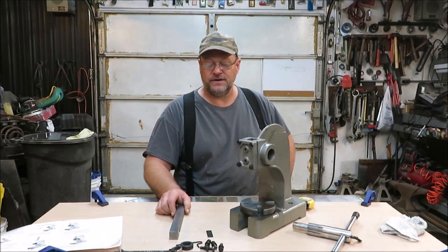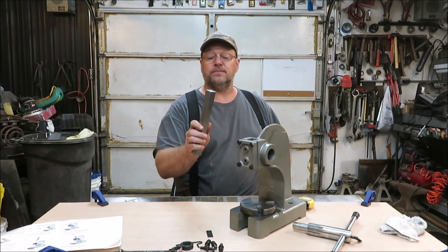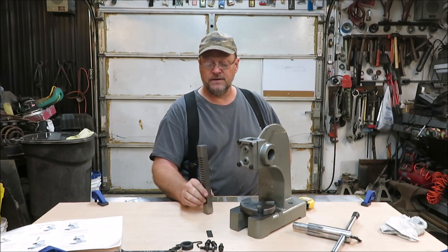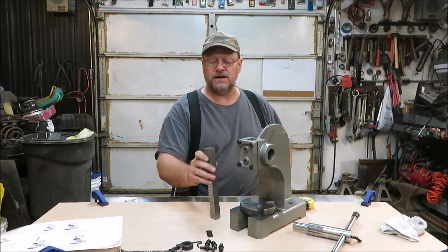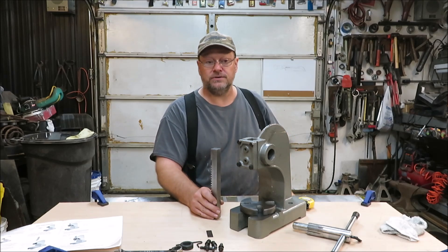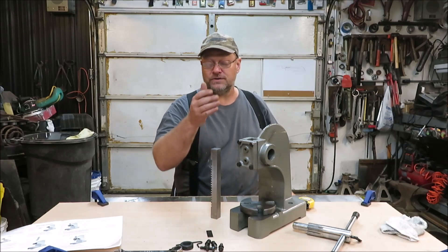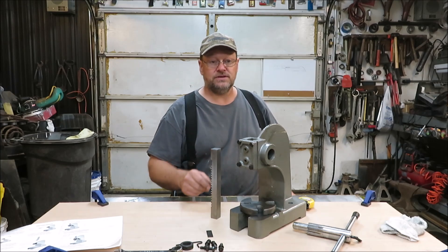Hey everyone, it's Kevin. I'm back with another video — we're starting part two of the arbor press. We need to drill a hole in the bottom of this ram rod so we can put attachments in it. The only way I have to do this is to use my drill press. I need to get it set up and make sure this hole is as straight as possible, so let's go over to the drill press.